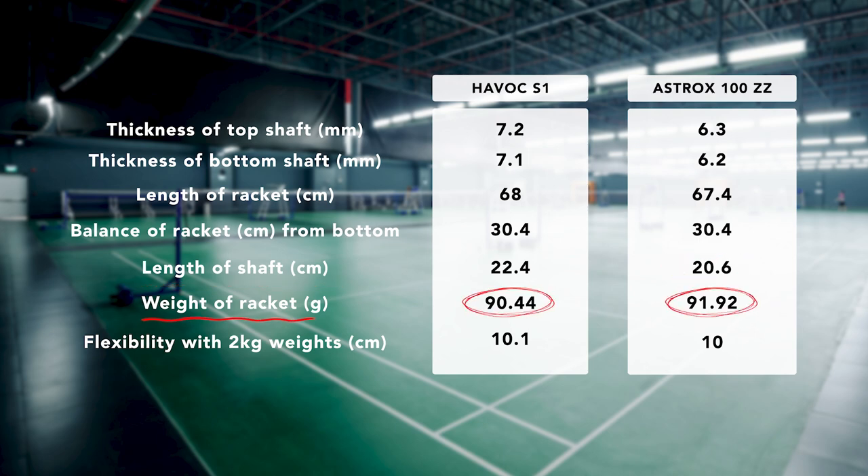The Havoc is slightly lighter than the 100ZZ. Looking at flexibility, there's only a 0.1cm difference — the Havoc is 10.1cm and the Astrox 100ZZ is 10cm. So what's similar is the balance, the overall length, and the shaft flexibility. I think this explains why the performance feels very similar between the two.